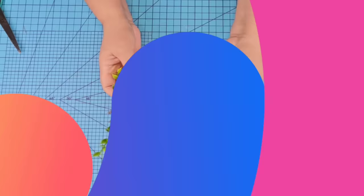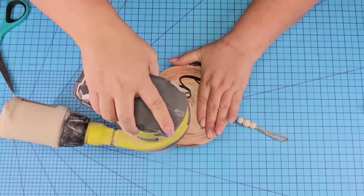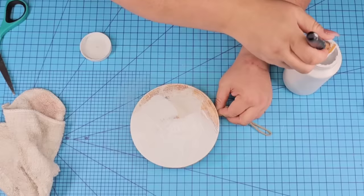For this next Dollar Tree DIY craft, I'm going to take one of these faux wooden slices from Dollar Tree, remove all the greenery and embellishments, but keep the little tie on the top. I'm going to roughen it up and remove some of that sheen with my electric sander, wipe it really well, and then add two coats of Waverly Chalk Paint in white. But of course you can use any color you want, depending on what style you're looking for.